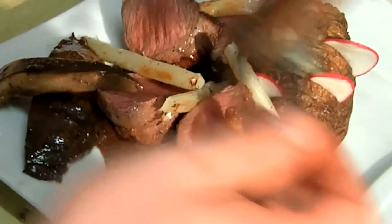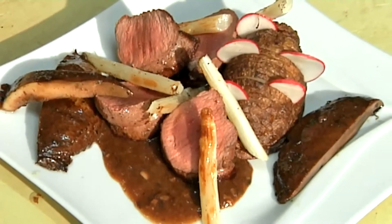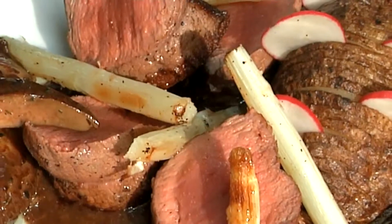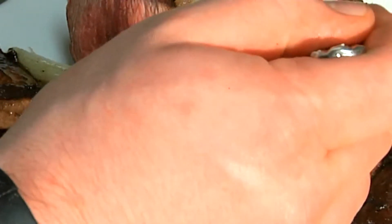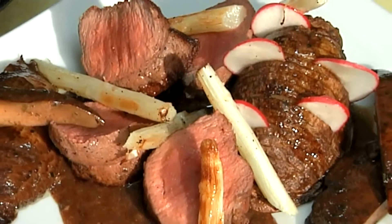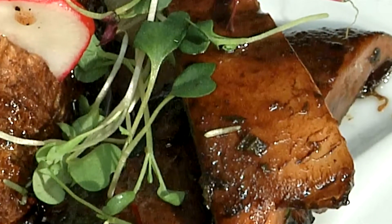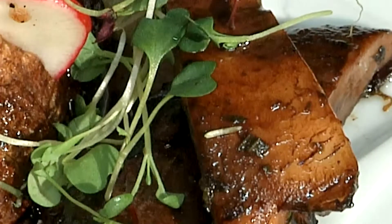I've also got some mushrooms that I've sauteed off — marinated mushrooms, which are nice for the plate. Remember that butter that we let brown up when we basted? I like to have some of it right over my potato. All those ridges catch that brown butter. I'm going to finish this off with a little bit of microgreens, and this dish looks good enough to eat.